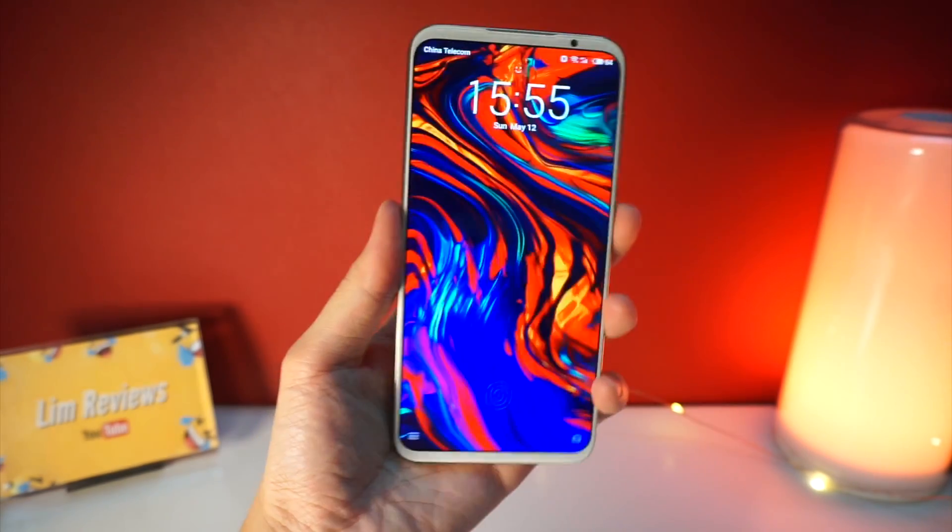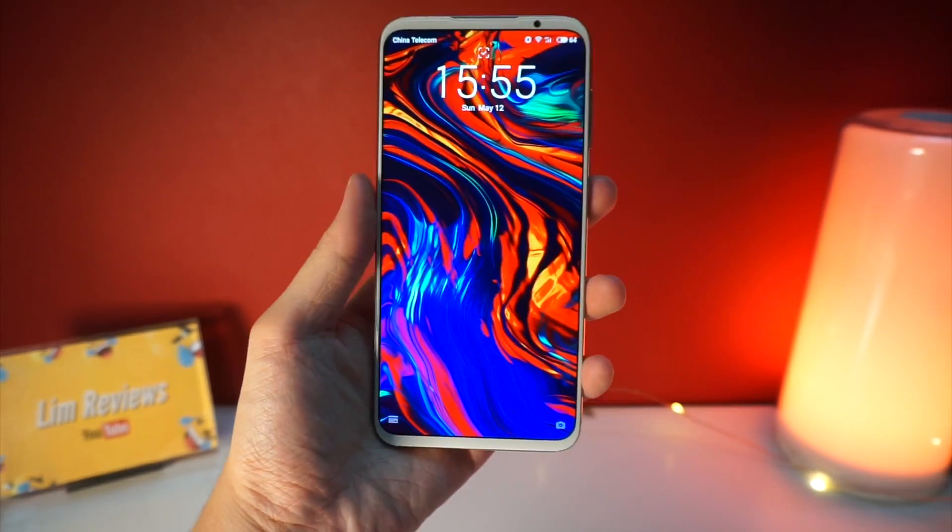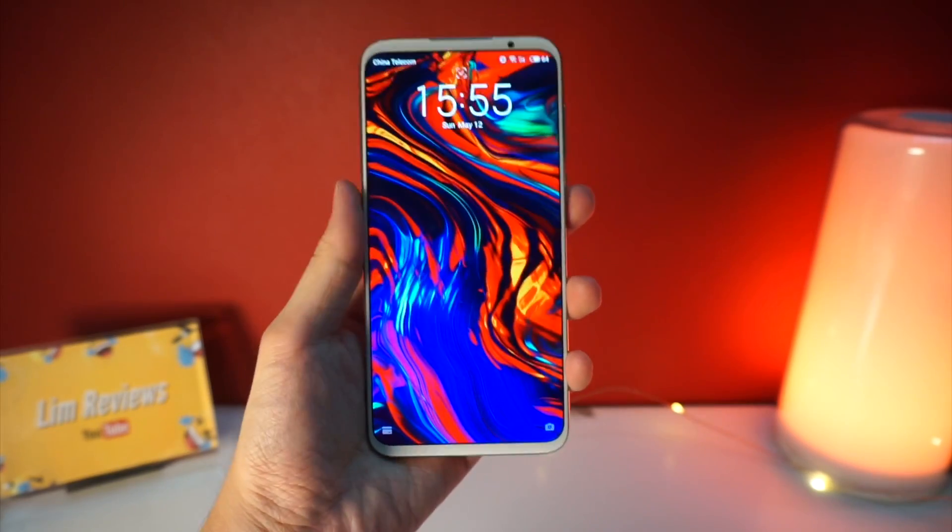Hey guys, welcome back to another video with Lim Reviews. Today I would like to share with you my brief experience with the Meizu 16S.